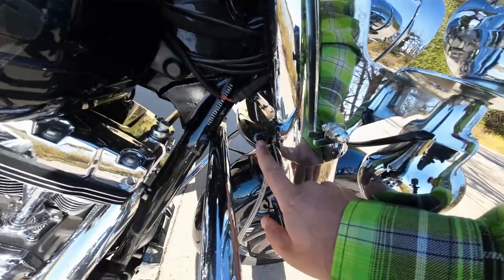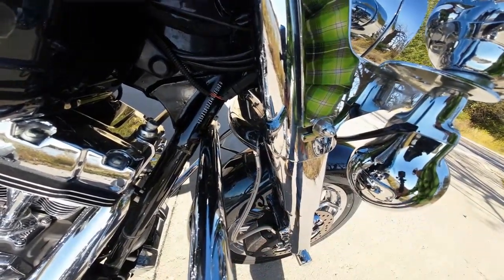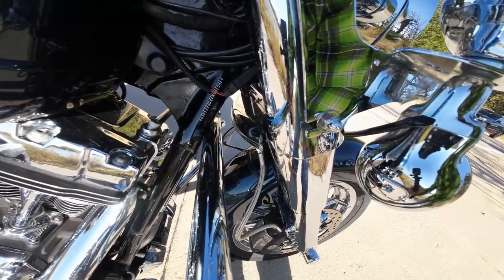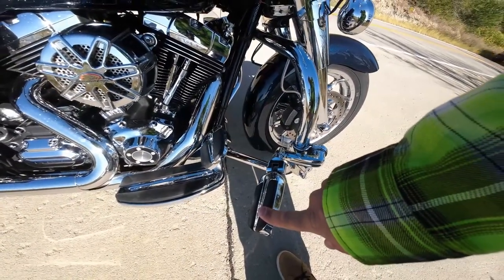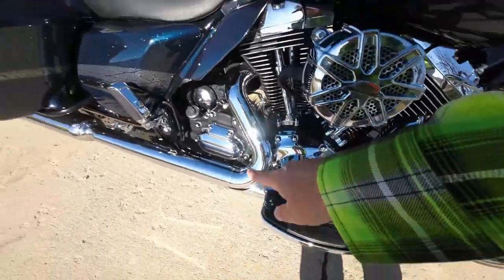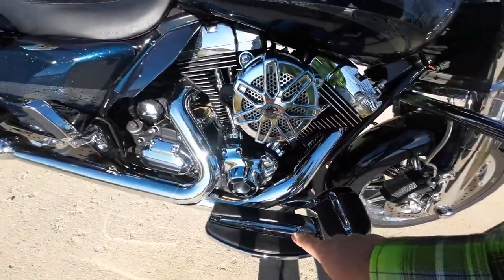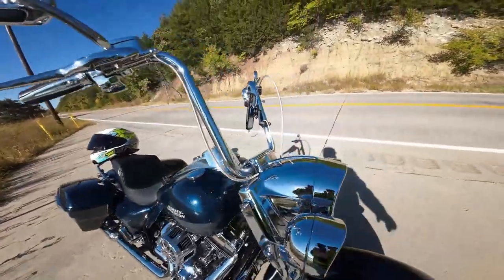Moving down, I have the front wind deflector. I put this on because people were asking about it — it's like a $16 deal on Amazon and I honestly can't tell you if it makes a difference. More Streamline collection: the front highway pegs, the brake, the floorboards. I do have the passenger floorboards at home, and the other side has the shifter pegs as well.